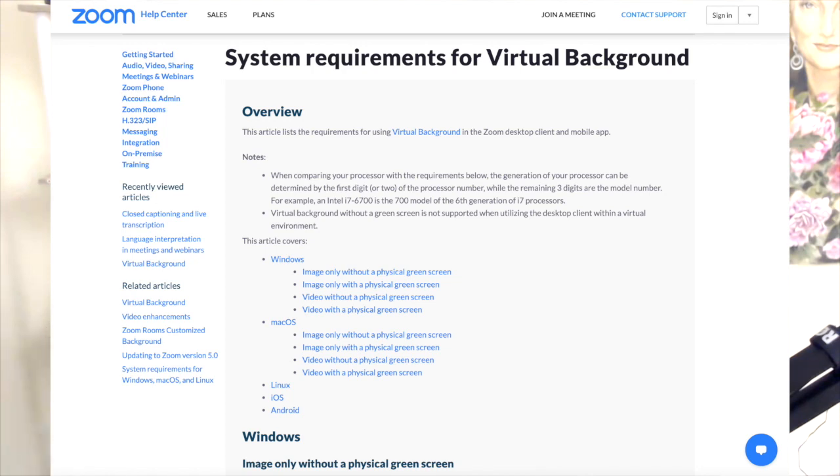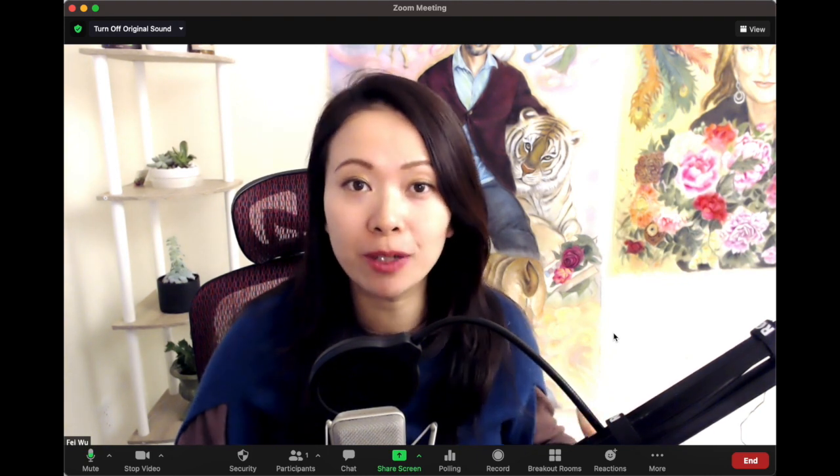Before we get started, I do want to mention that Zoom virtual backgrounds come with requirements and limitations. I'm going to list the requirements page below — if you're not sure, especially if you have an older MacBook Air or an older Windows machine, be sure to review this link before you purchase the timers. In case you purchased the timers by accident or your computer won't allow virtual videos, don't worry — I provide full refunds.